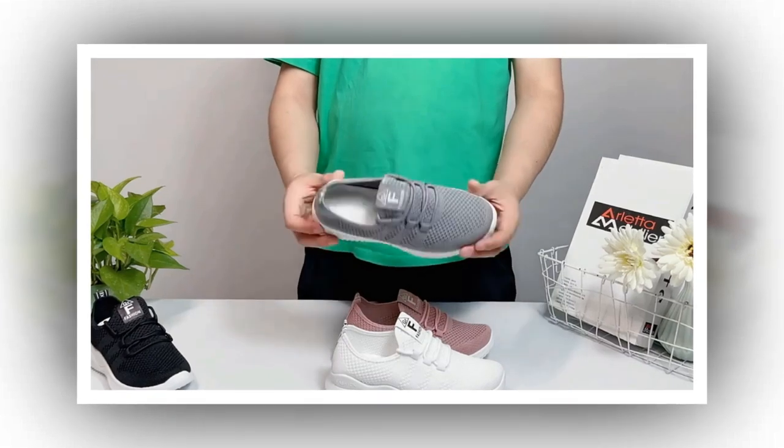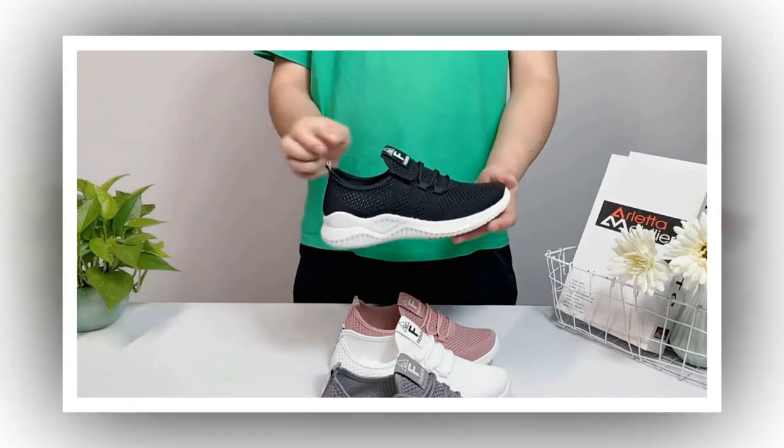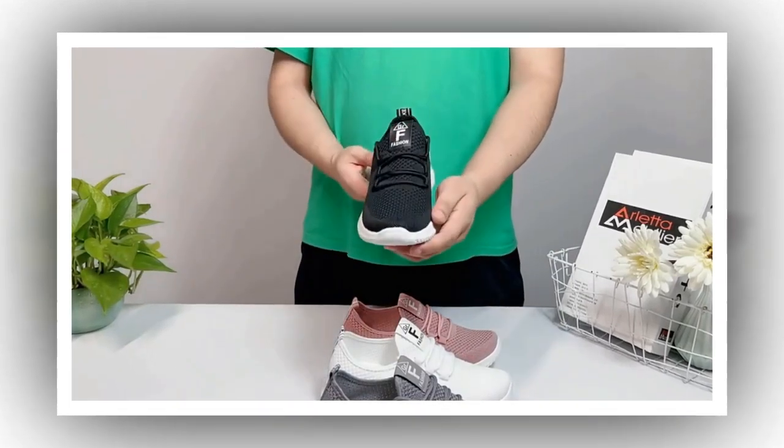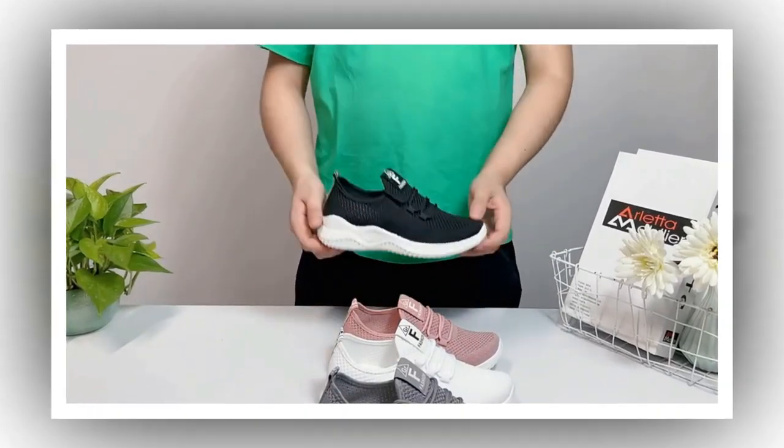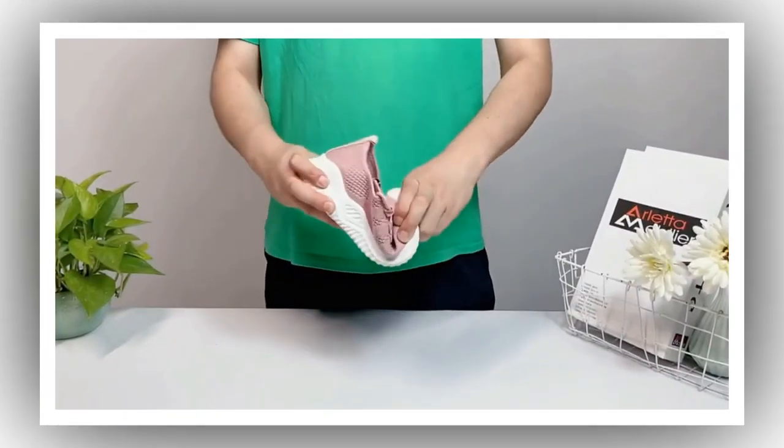First, let's discuss why these sneakers caught my eye. As someone who loves casual wear but doesn't want to compromise style, finding the right pair of sneakers is always a priority. And let me tell you, these women's casual slip-on sneakers have ticked all the boxes for me.